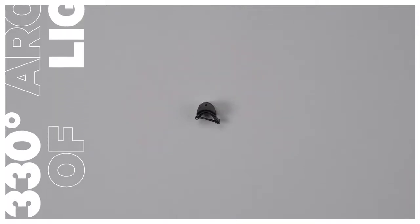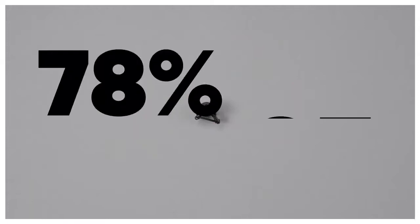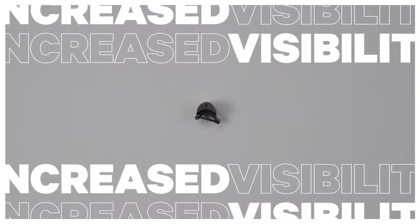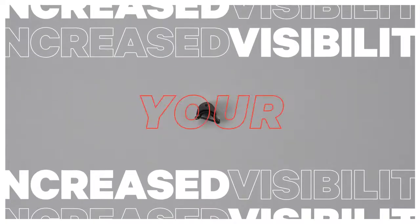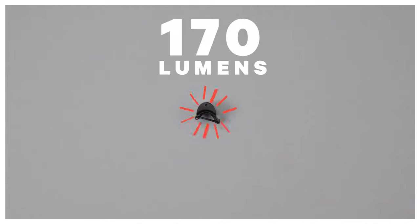This broad beam angle means you are seen by more road users from more directions, and given 78% of accidents occur at intersections, this increased visibility significantly improves your safety.